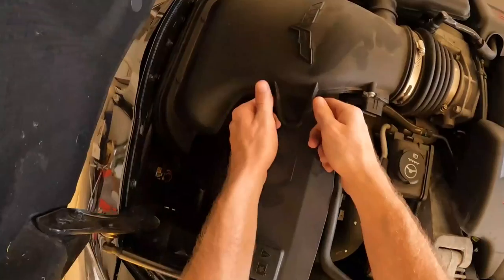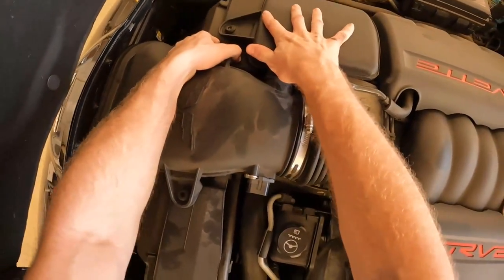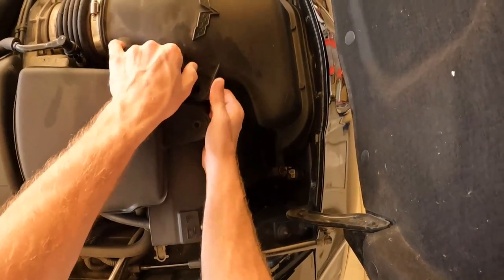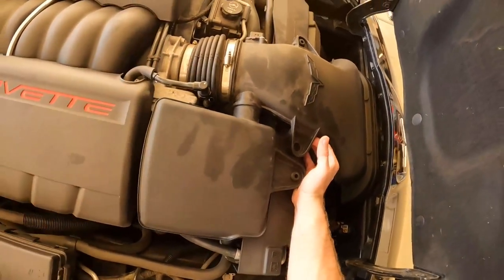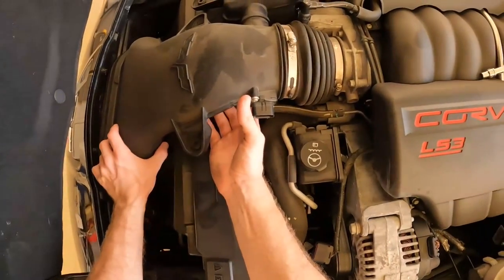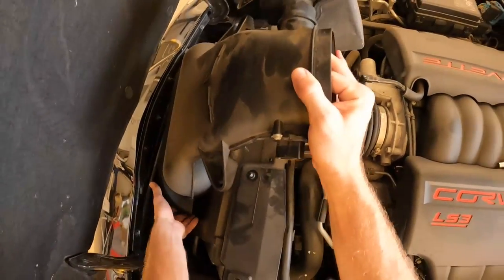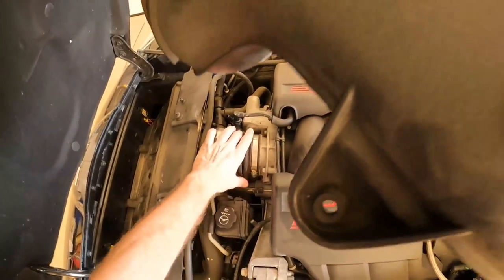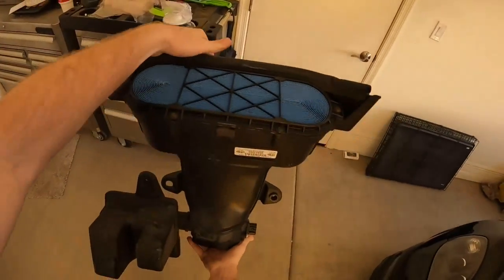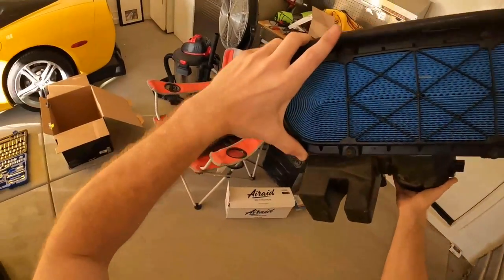This is kind of a weird GM part — you just pull up on that. Let me go around the other side of the car. That seems to have gotten it right out. Then simply loosen these clamps here — it should come right out now. As you can see, the stock air box is already out, and my air filter actually looked really clean — that's a plus.